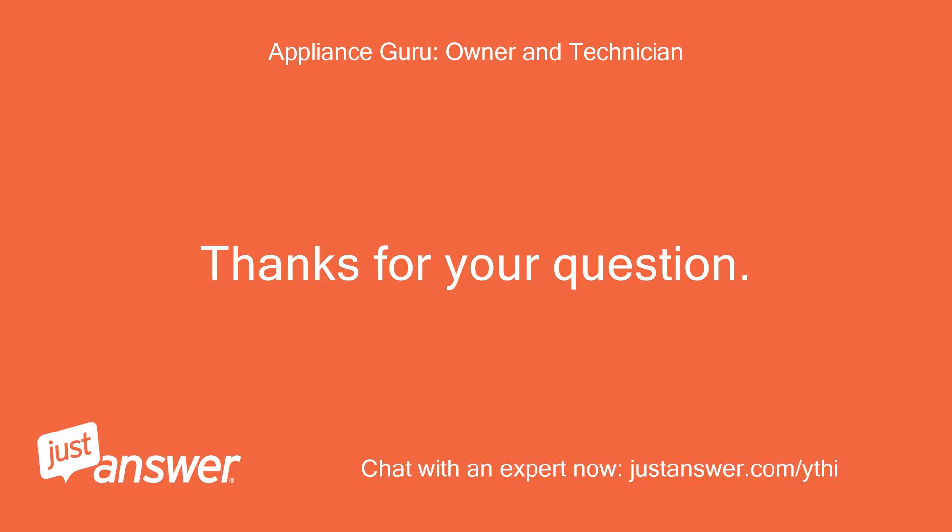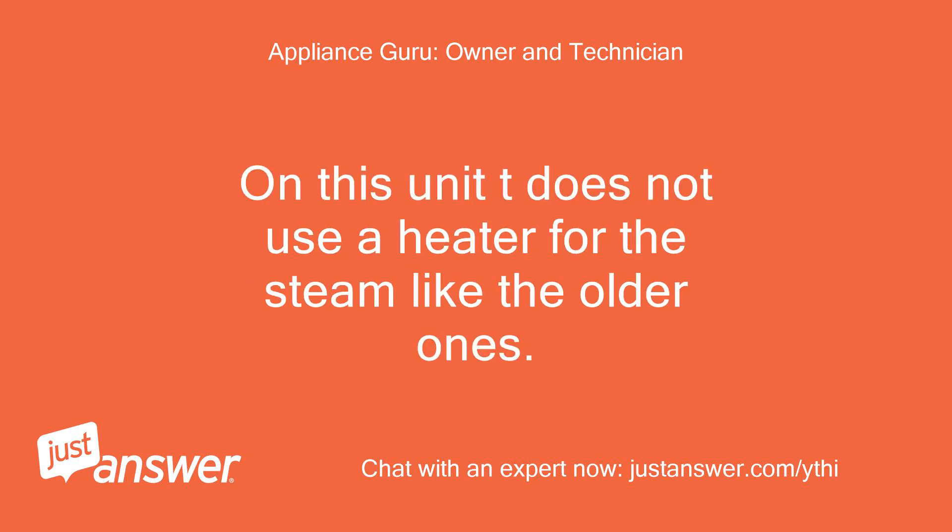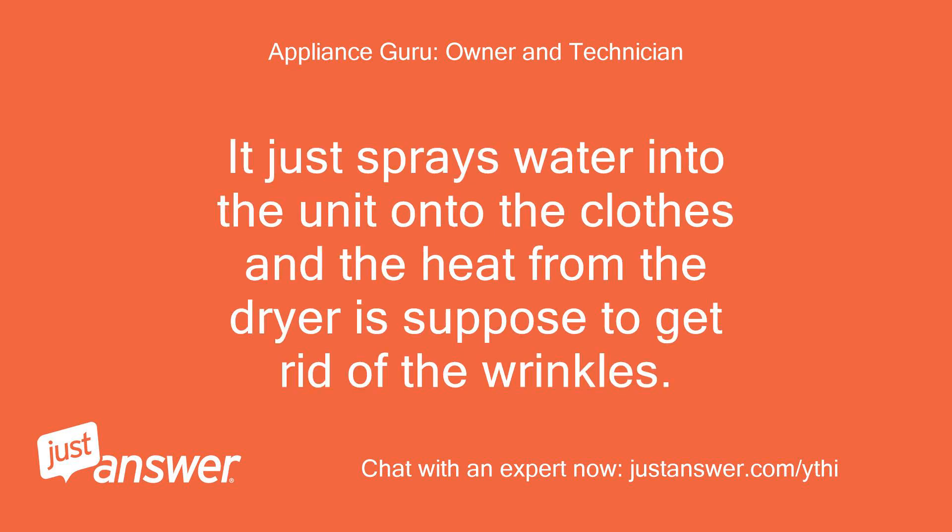Thanks for your question. On this unit it does not use a heater for the steam like the older ones. It just sprays water into the unit onto the clothes and the heat from the dryer is supposed to get rid of the wrinkles.